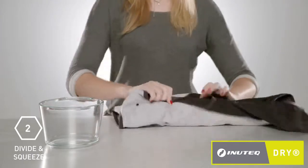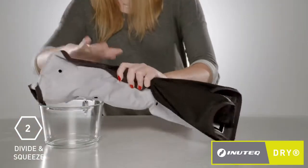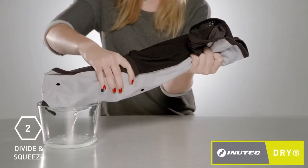Once the water is evenly distributed, open the valve cap and turn the vest upside down. Gently squeeze any excess water out of the vest into a bowl or into the sink.